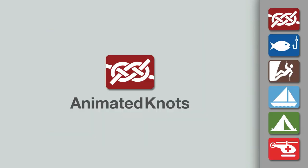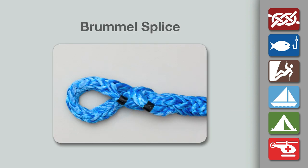Welcome to another knot tying demonstration from AnimatedKnots.com. This video teaches you how to tie the Brummel Eye splice for hollow braid rope.